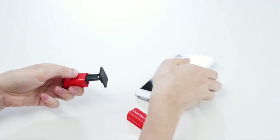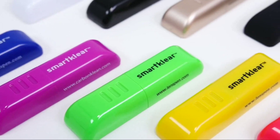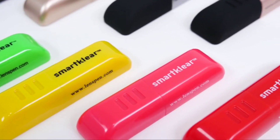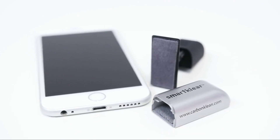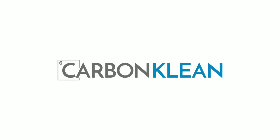SmartClear can be recharged up to 300 times by simply sliding it back into the cap. It never expires and isn't affected by heat, cold or humidity. SmartClear is the convenient, safe way to clean your phone fast and effectively. Keep it clean with CarbonClean.